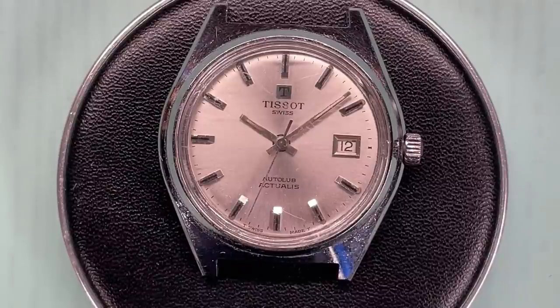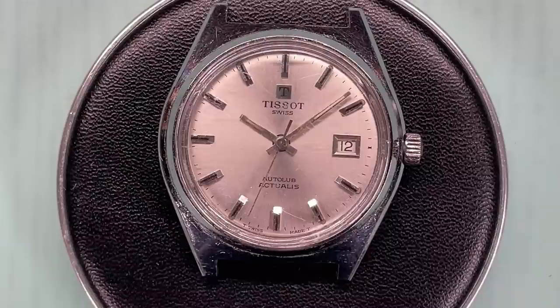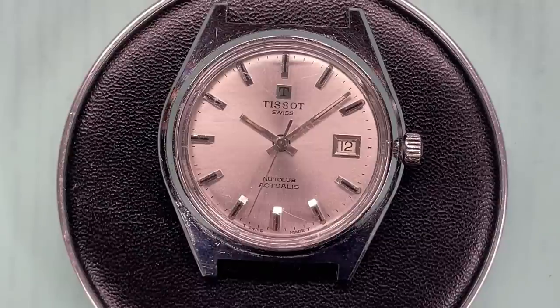Hello and welcome to My Retro Watches. If you're new to the channel my name is Mike. Today we're going Swiss. We've got this lovely Tissot watch on the bench and this Tissot hides a little secret - some of you may know this already because you'd be familiar with the word autolube.